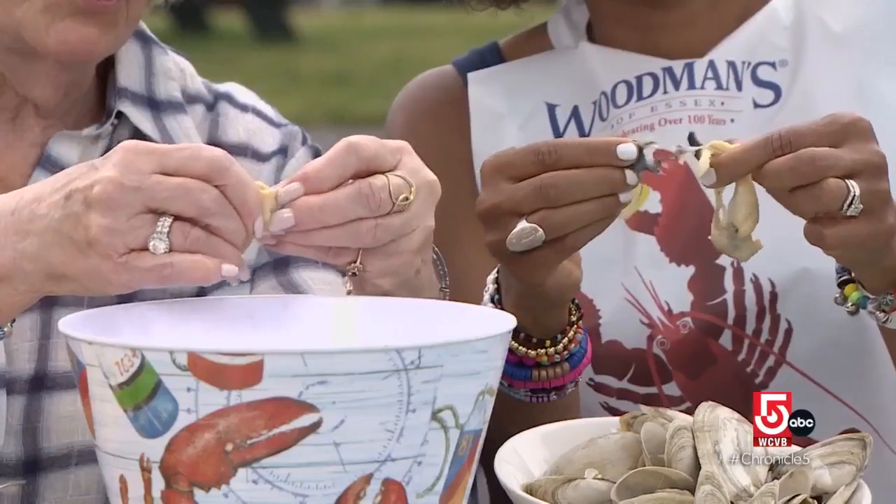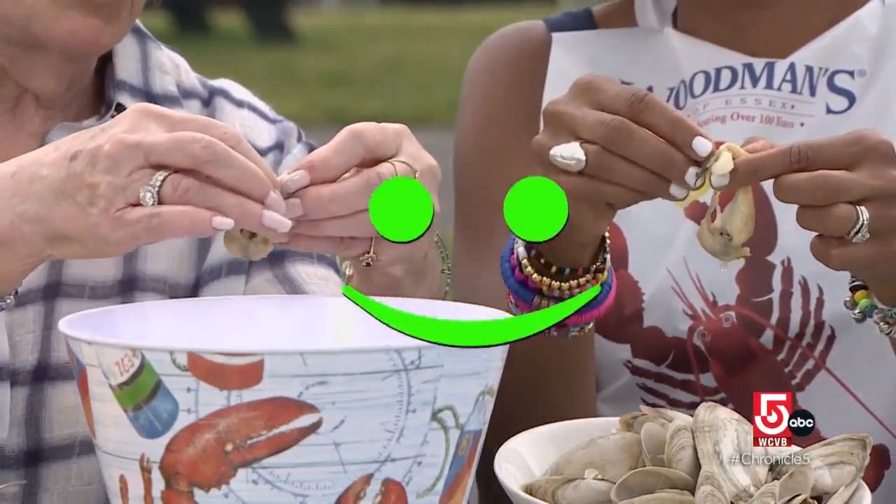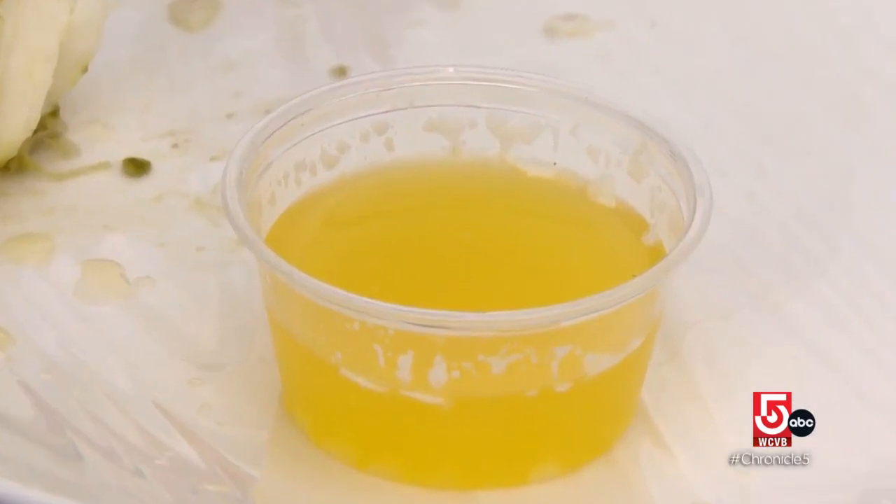They were trying to be too neat — and that's the wrong approach. Then dump the clam in the broth and really wash it off nicely. Then dip it in the butter. Delicious.